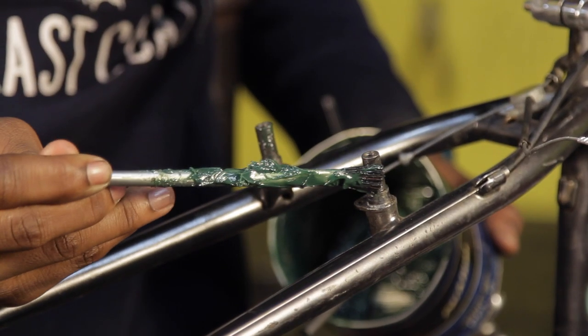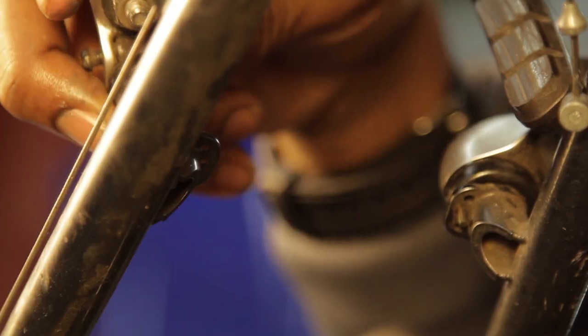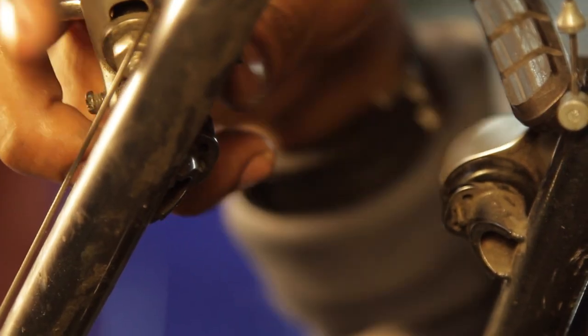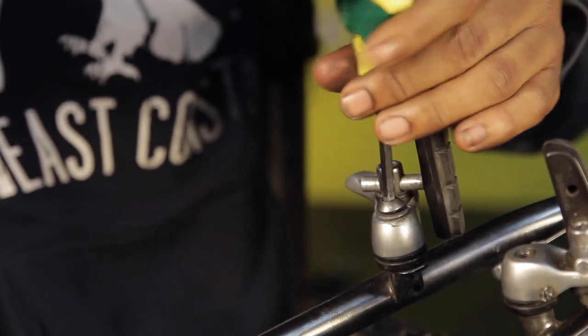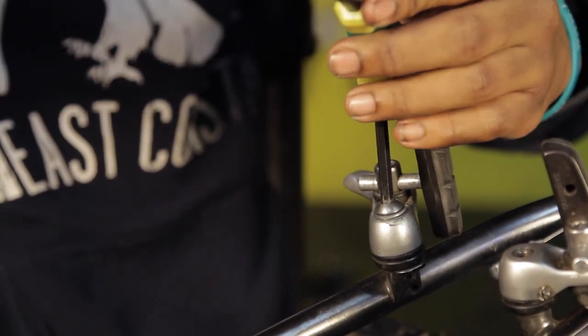Step 3: Install cantilever brakes. Grease the bosses and install the brake, inserting the spring into the middle hole and the brake boss. Tighten the mounting bolt to be snug but not too tight, or it may damage the brake boss.